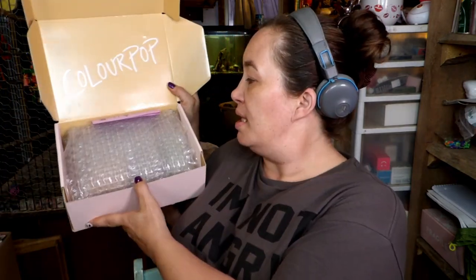So today, I want to show you what I got in my $49 mystery box from ColourPop. I think this is the first time that ColourPop had mystery boxes, and they had them for $29, $49, and $89, so I just went ahead and got the $49 one.